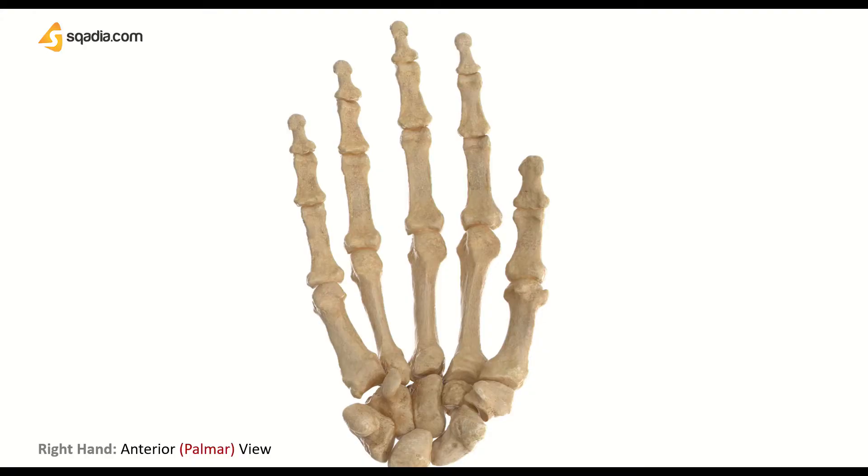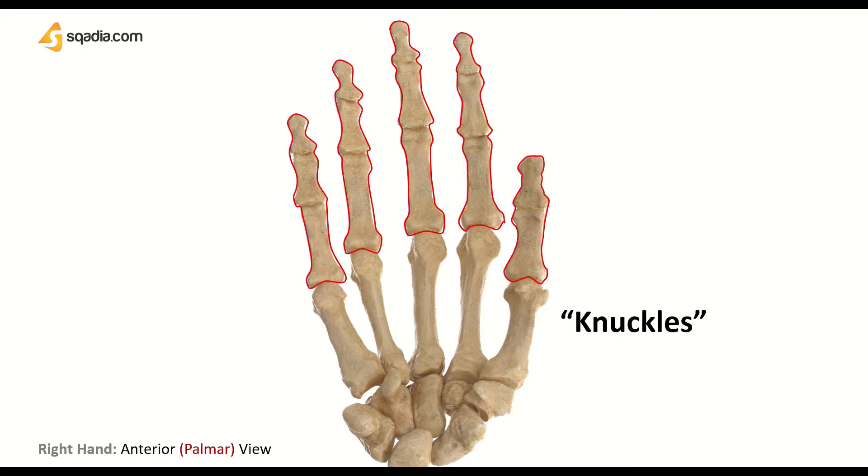If you just observe, these are the phalanges of the hand and they are located just below the knuckles. Knuckles are a part of the finger at the joint where the bone is near the surface, especially where the finger joins the hand. So basically, these are the knuckles. Their function is to grip, grasp, and form precise movements like writing, swinging, or punching somebody in the face.